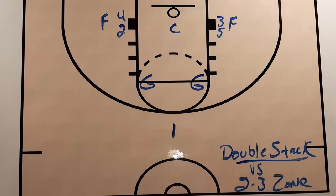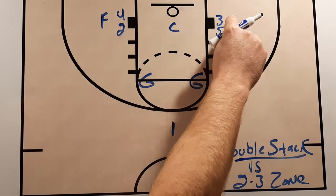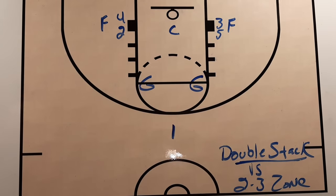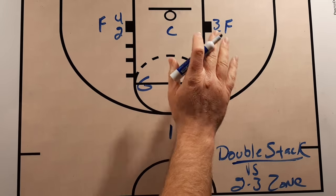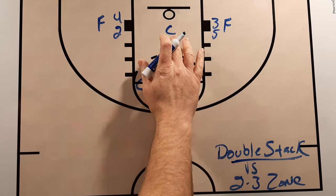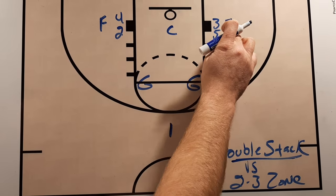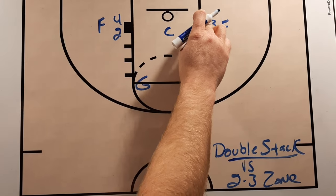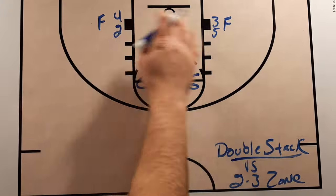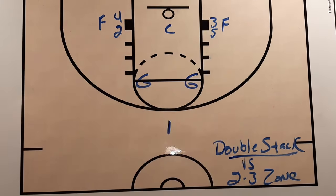This is a play I call double stack because we're going to have two players on one block and two players on the other block, forming a stack on this side and a stack on this side, or a double stack. This is a setup that gives defenses a tough time in a 2-3 zone. They have to decide, is the center going to lean one way or the other, and what is this forward going to do? If this forward comes inside, it's going to open up an opportunity to score out in the corner by screening that player. If they come outside, it could open up some opportunities to score inside.